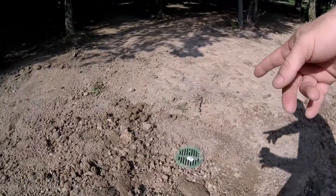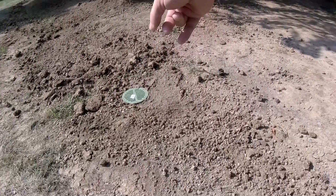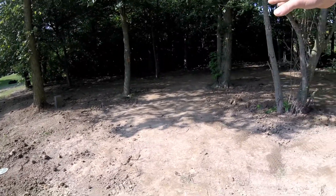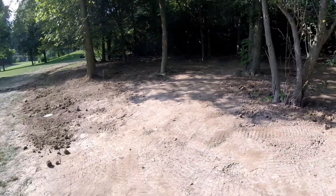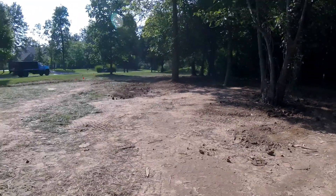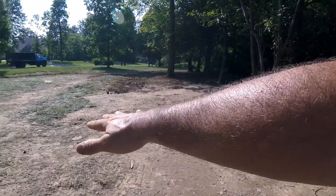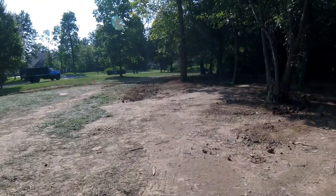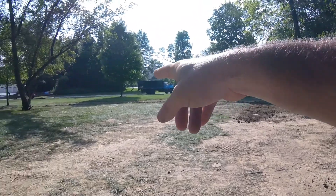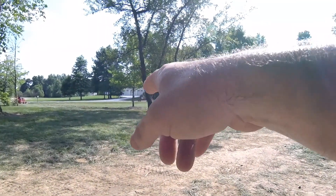This is catch basin number three. You can see I've made it low on one side because I've backfilled some of the dirt into the wooded area. If you look this way, you can tell the water is going to run downhill into this valley and run straight down into that catch basin, and that'll tie into our second catch basin, and that'll tie into our third one right by that tree.